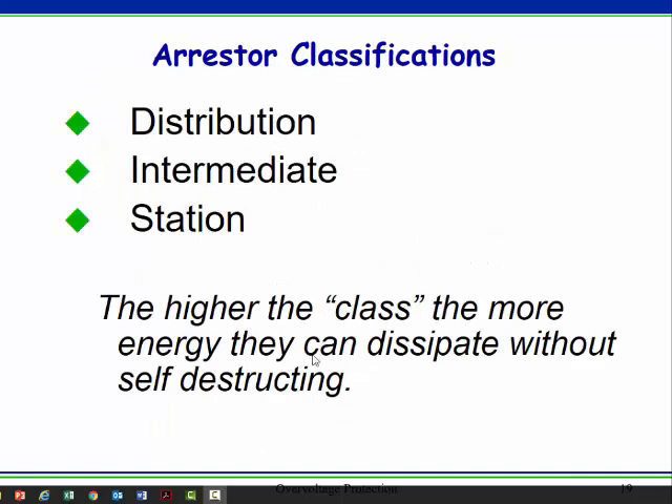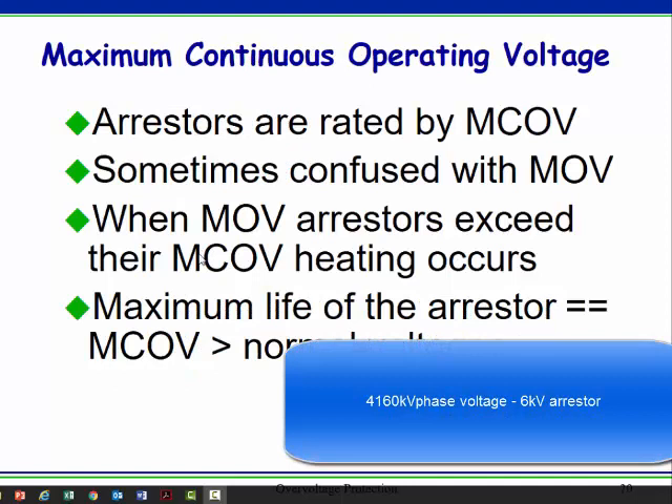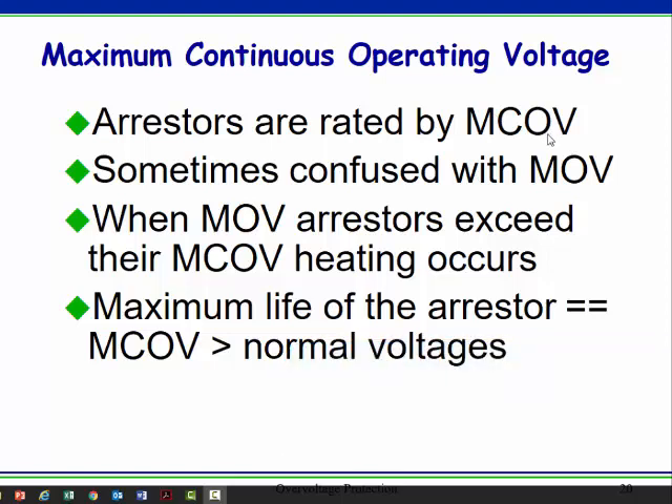Classes have to do with how much energy the arrestor can take. A station class arrestor is beefier than an intermediate class or distribution class. They might have the same voltage rating and the same MCOV — maximum continuous operating voltage — but the station class can handle more current for longer without failing. MCOV means the voltage you can apply continuously without causing conduction, and it should last a good long time.